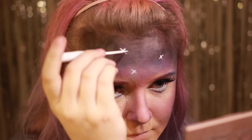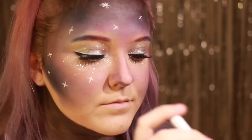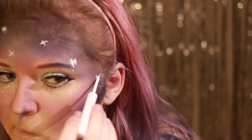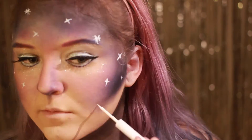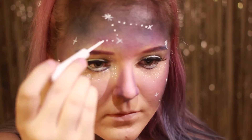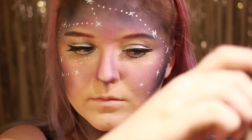Så tar jeg min hvite liquid liner og tegner små stjerner overalt hvor jeg har lagt farge før. Jeg binder dem alle sammen med små dotter. Det går selvfølgelig an å velge selv hvordan du ønsker å gjøre dine stjerner, og om du ønsker å binde dem sammen som stjernetegn slik som meg, legge små dotter overalt som mindre stjerner, eller kun av kors eller prikkstjerner. Vær kreativ og ha det gøy!